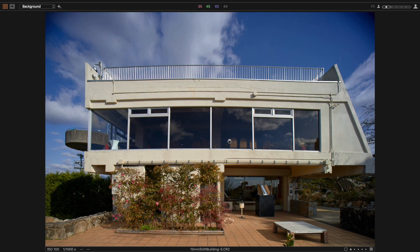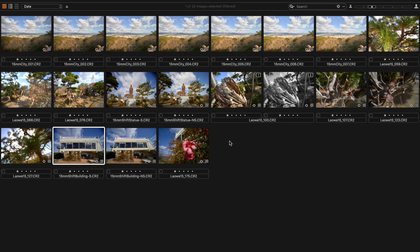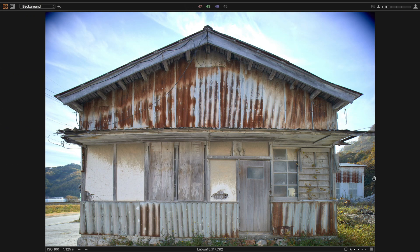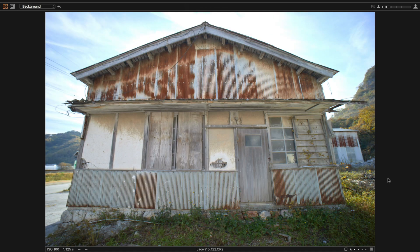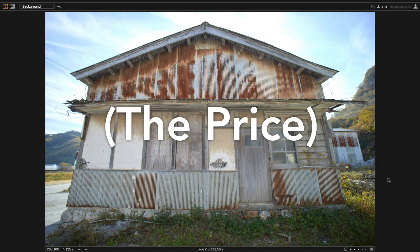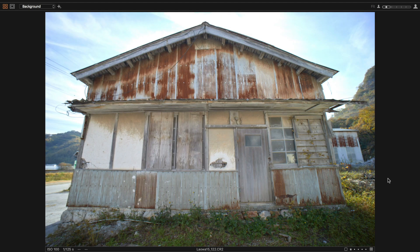On paper this sounds pretty cool and it is, but at this price point I guess I shouldn't be surprised of its shortcomings. To be completely honest, I think they could have absolutely left out this feature and still successfully sold this lens at this price, or even made other slight improvements in size for example. A shift feature without the ability to shift in portrait orientation feels quite handicapped for starters. Again, I get the reason that it was left out, but I think that they should have gone all or nothing.